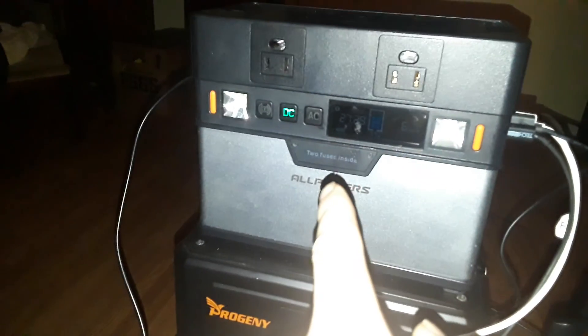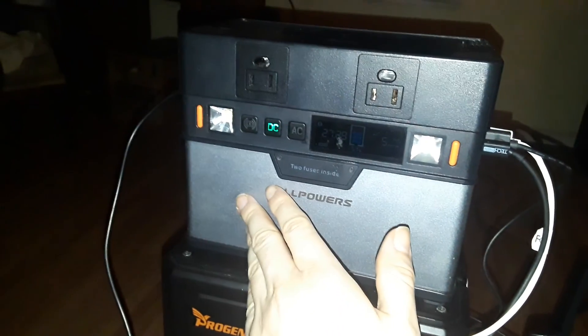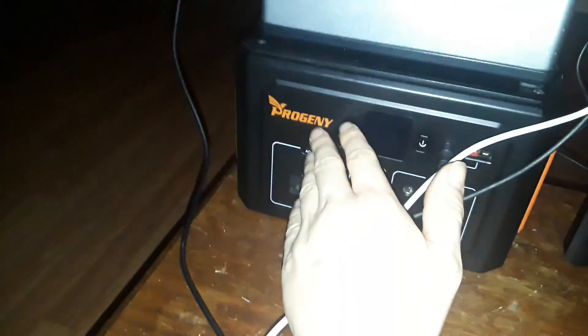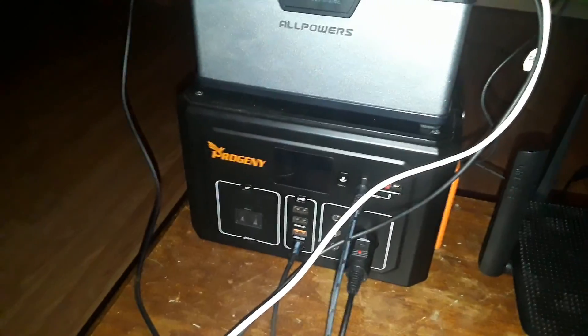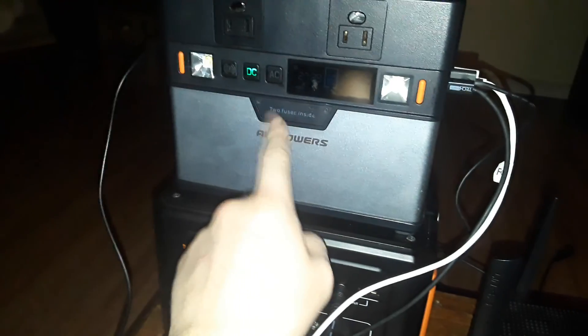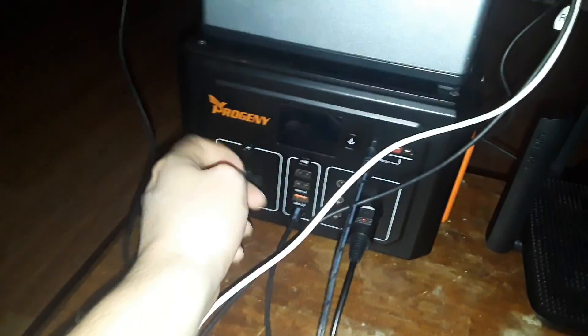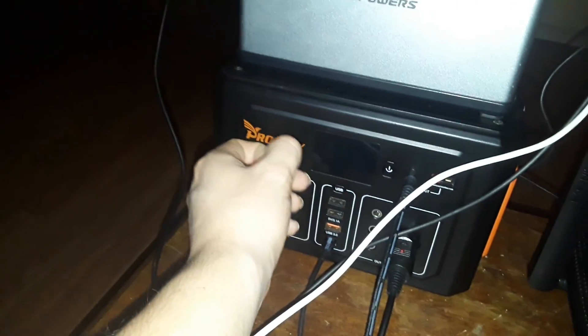I'm pretty sure it will last about 370-plus hours, and even longer with the second battery on the bottom. I want to charge it later — this thing is not dying too fast right now. Once it gets to 50% I'll start charging the battery station.